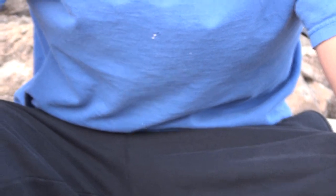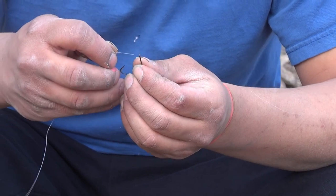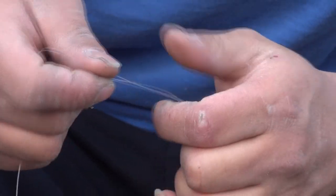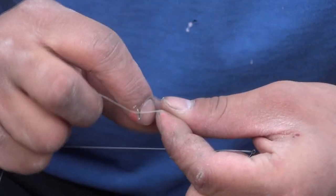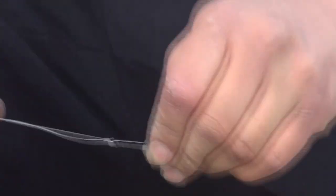You also tie your Uni Knot on your hook — I'll show you that. Here's my hook. Once again, if you didn't see it the first time: you make a loop and run it through it seven to eight times. One, two, three, four, five, six — that's the Uni Knot. Pull on the tag line until it comes into place. Pull on the tag line, make sure it's tight, and you're ready to go.